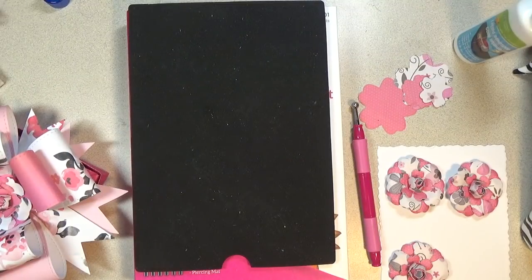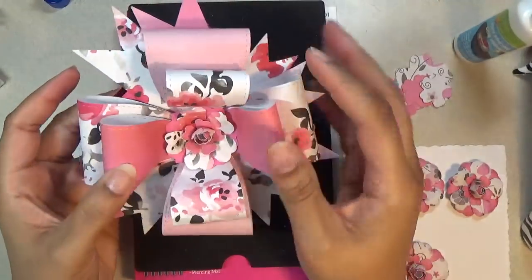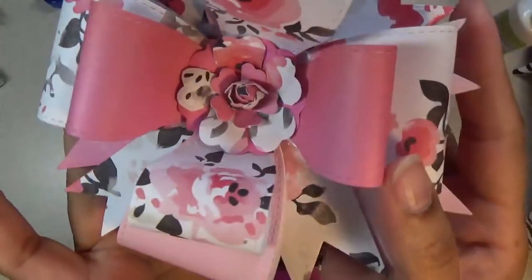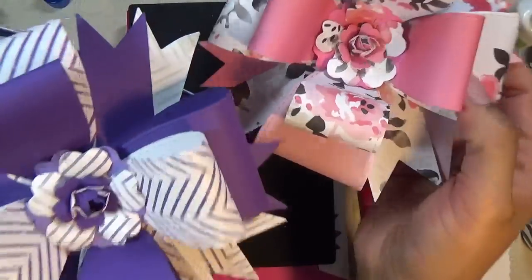Hi everyone, this is Shishi coming on to do Friday Flowers. The flower we're making today looks like this — I'll show you the flower that's in the center of this bow. Here's another version of it, so that's what we're making today.